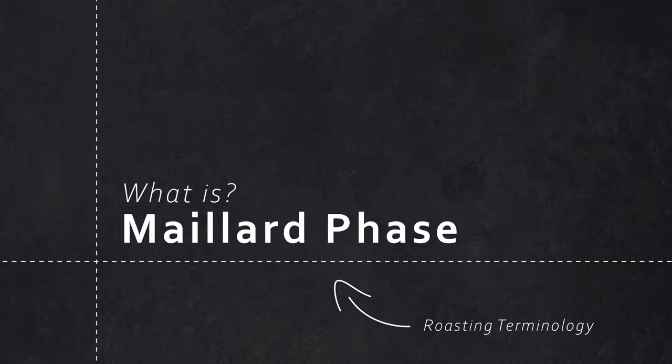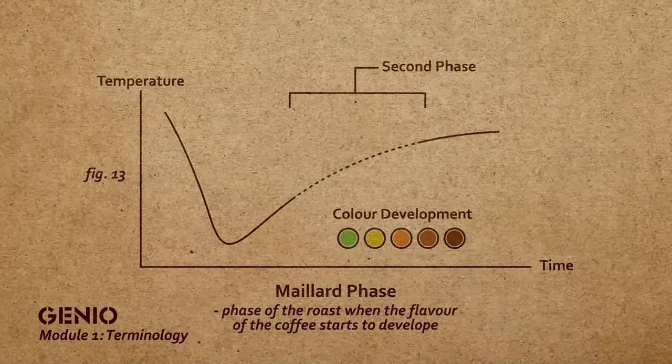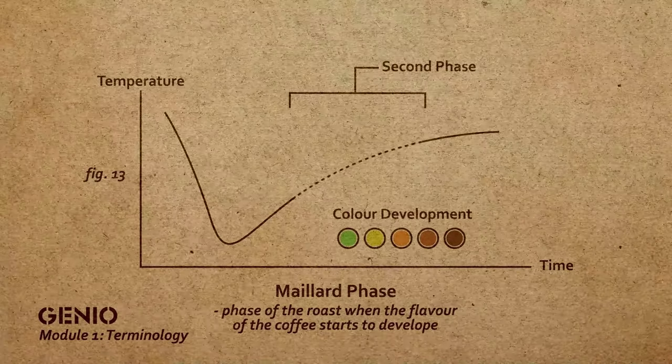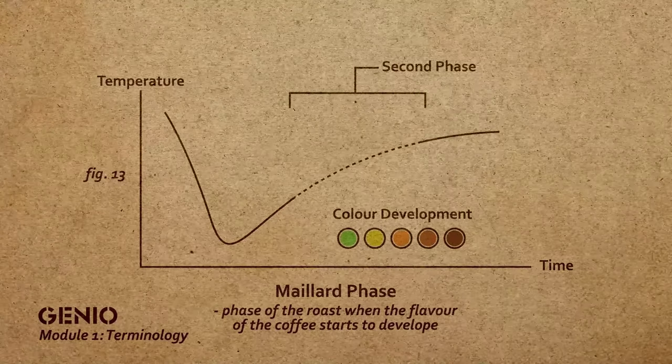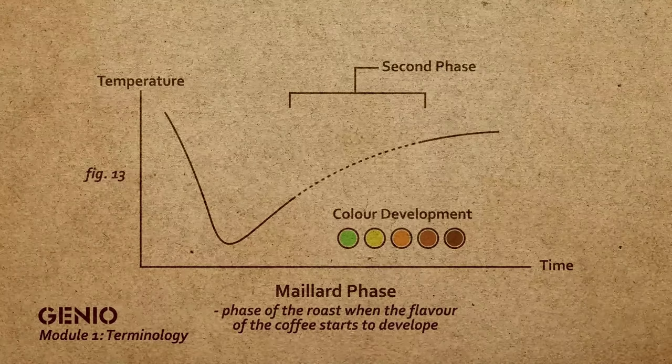During the maillard phase, numerous things are happening within the roast and within the bean itself. We are starting to develop aroma compounds, flavor compounds, as well as the body within the coffee — the interaction between the acids and the sugars. This is where we can build up the beautiful flavors that we are looking for. During the maillard reaction, the bean will turn from yellowing to maybe a cinnamon-like color before going through into the browning phase of coffee.